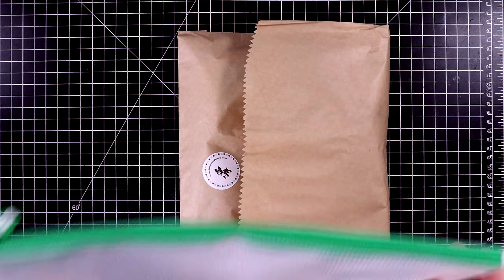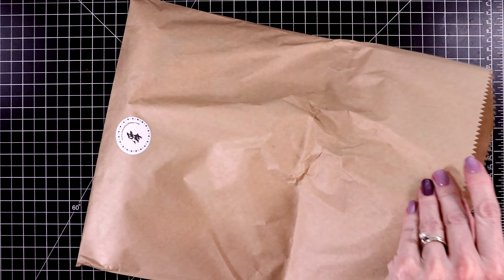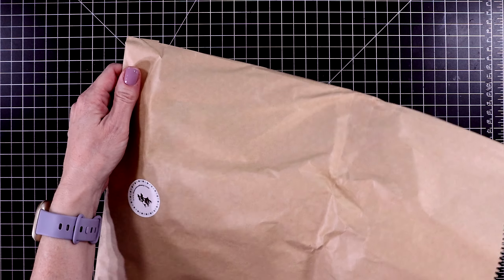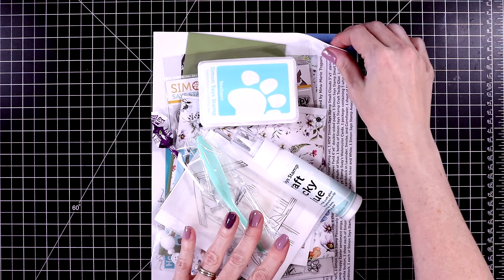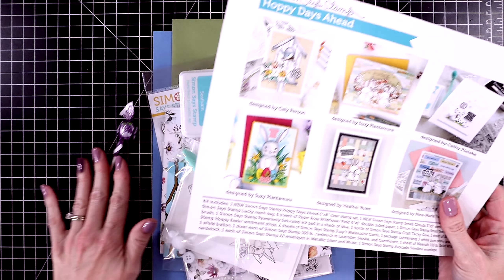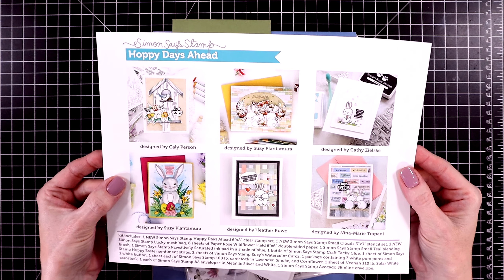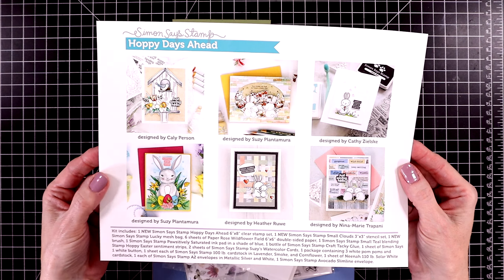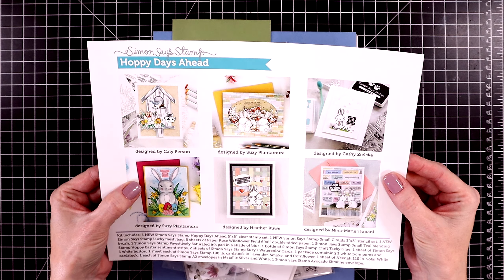You get a mesh zipper pouch. I love that they're starting to include those — I use them a lot in my craft room. Let's pull all of the goodies out of the bag and I'll show you what's inside. Let's take a peek at the kit contents page, which always has some beautiful examples you can follow along with. This kit is perfect for your spring themed cards as well as Easter cards.